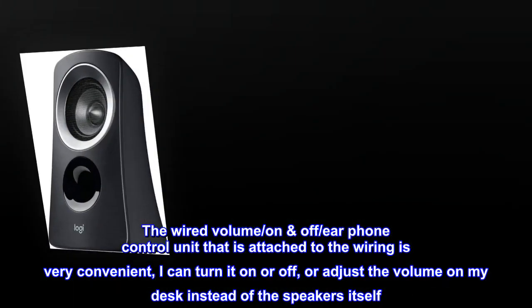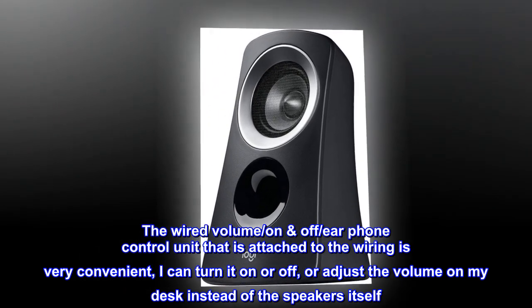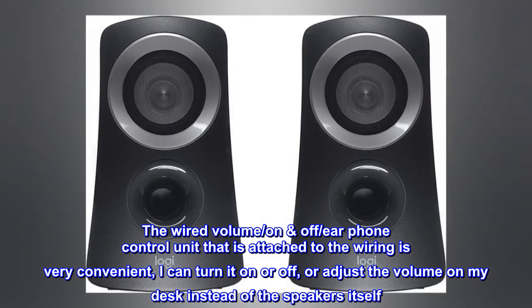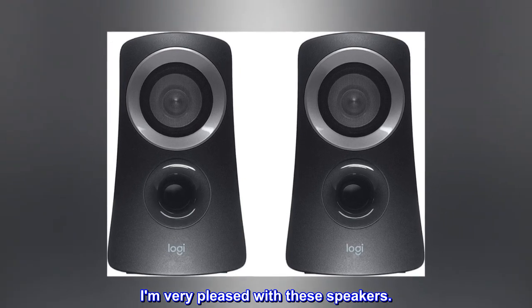The wired volume, on-off, earphone control unit attached to the wiring is very convenient. I can turn it on or off, or adjust the volume on my desk instead of on the speakers themselves. I am very pleased with these speakers.